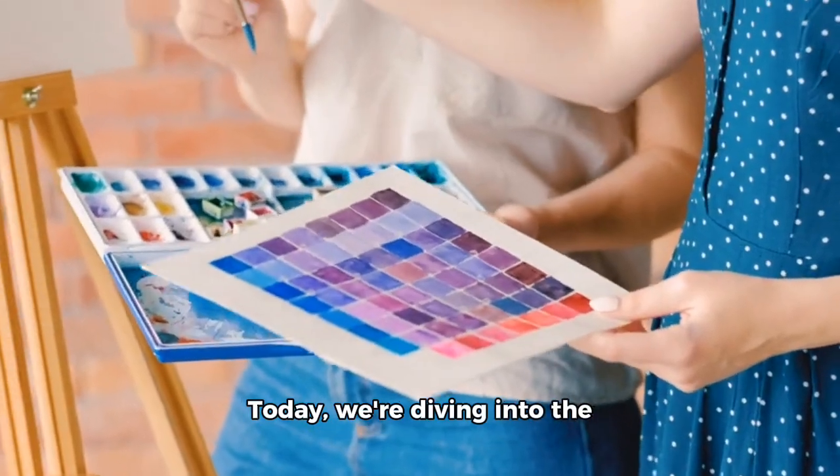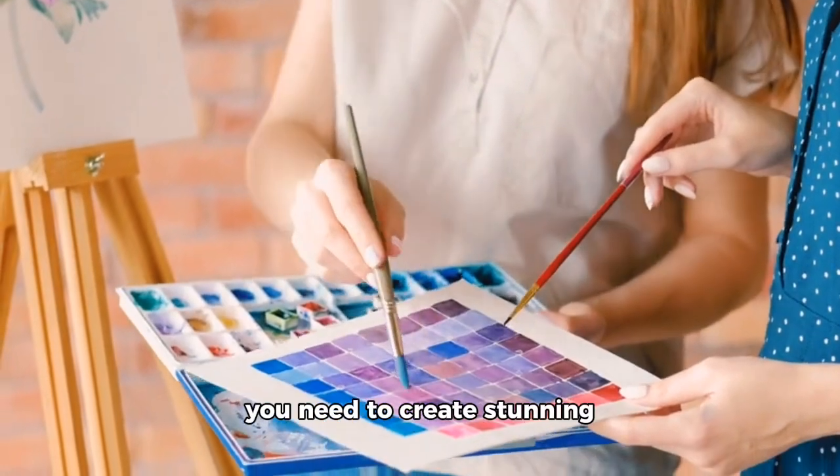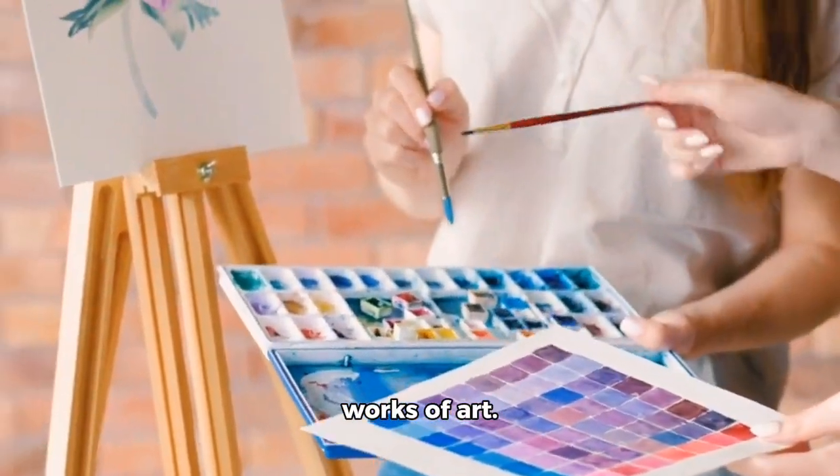Hey folks! Today, we're diving into the world of watercolor art, specifically the supplies you need to create stunning works of art.